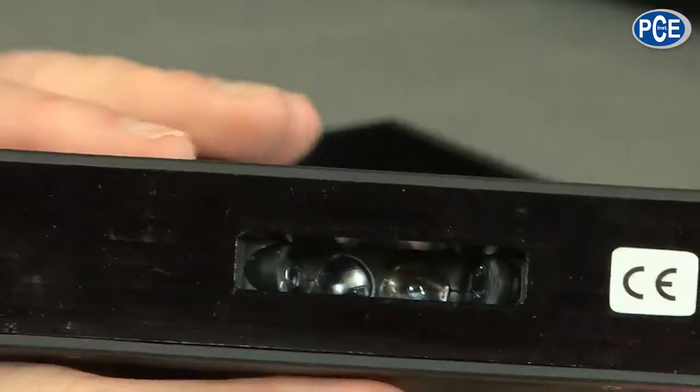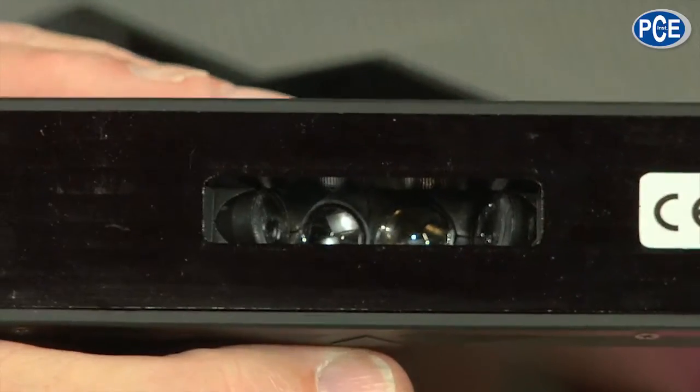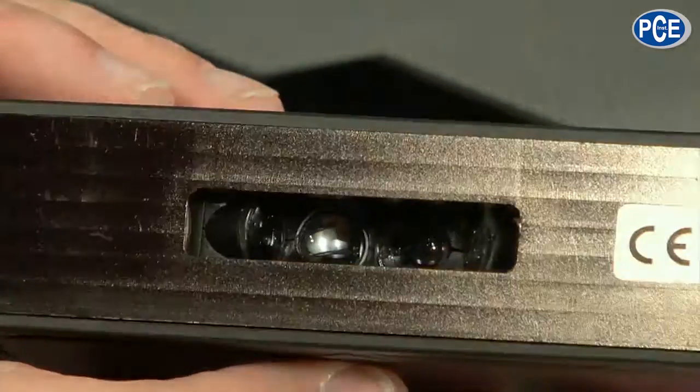Here at the bottom, when we look inside, we can see the emitters that send light out and the receivers, in the different angles, so that we can measure in different angles.